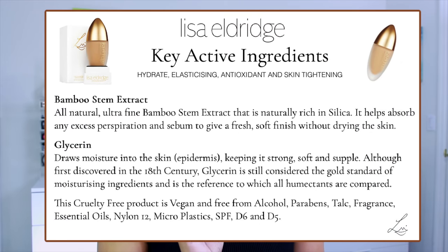We also have glycerin, which draws moisture into the skin epidermis keeping it strong, soft, and supple. Though first discovered in the 18th century, glycerin is still considered the gold standard of moisturizing ingredients and the reference to which all humectants are compared. Last is Bamboo Stem Extract — ultra-fine and naturally rich in silica — which helps absorb excess perspiration and sebum to give a fresh, soft finish without drying the skin.